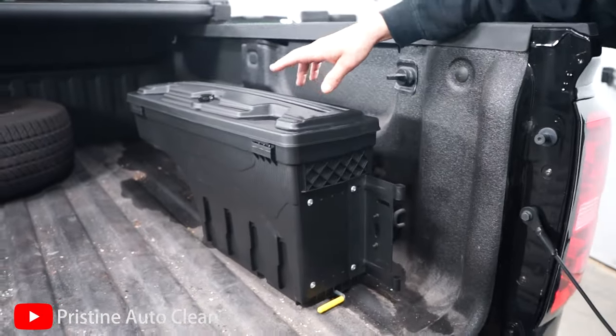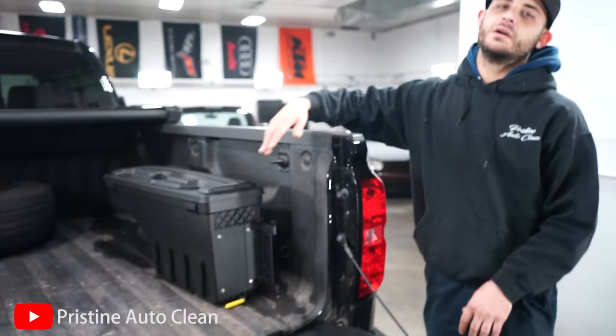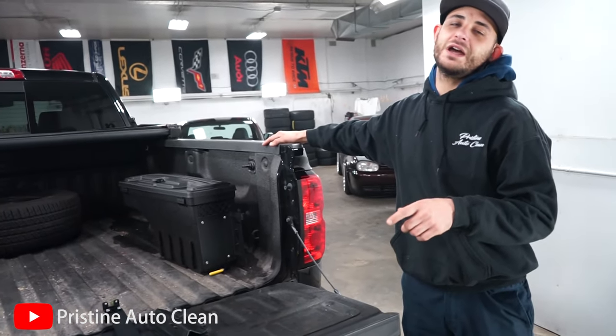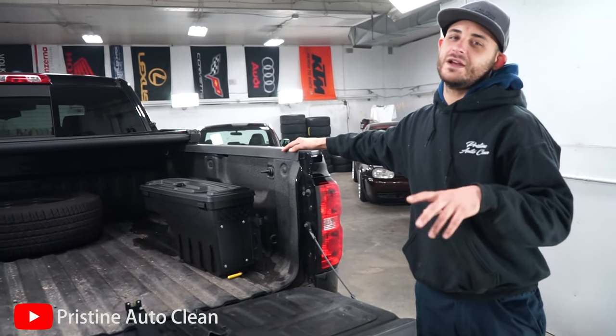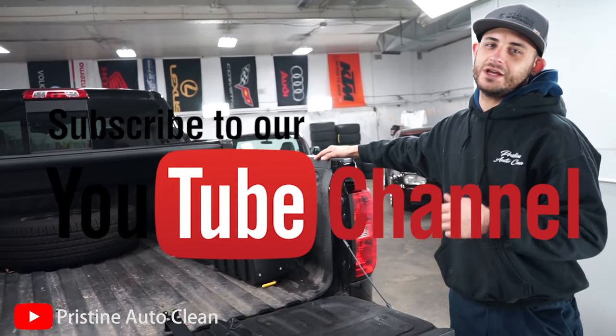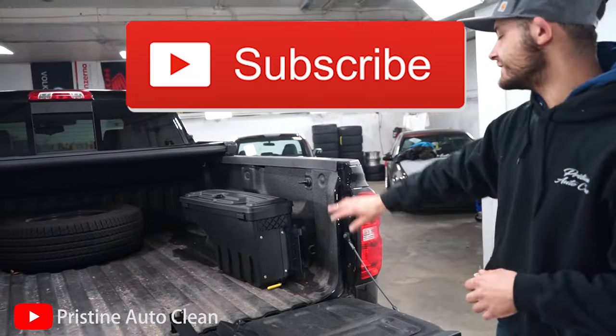Before we dive into today's video I just want to give a second thank you to anybody who has subscribed, and if anybody could drop a like, comment, anything — subscribe, share — it helps more than you could ever imagine. Stay tuned, we'll get this thing installed and we'll see how it turns out.